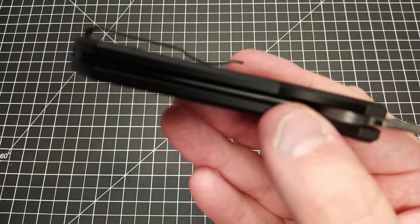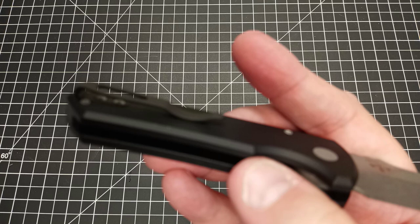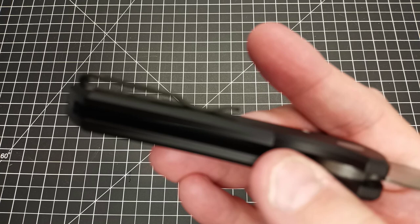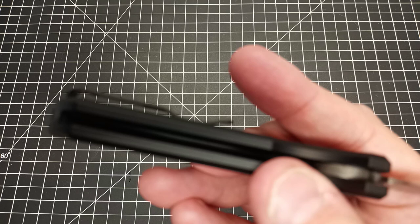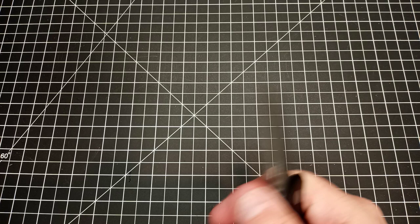The pocket clip is recessed into the handle, which is nice — it doesn't catch on anything. It is a deep carry pocket clip. There's a little ledge that comes over so it goes on your pant pocket very easily but doesn't stick out to catch on stuff. Recently I did a video on the Civivi Altis and I love it, but that clip goes straight up and catches on things sometimes. This one goes flat so it's not going to catch on anything.